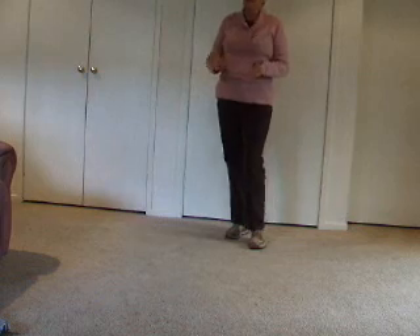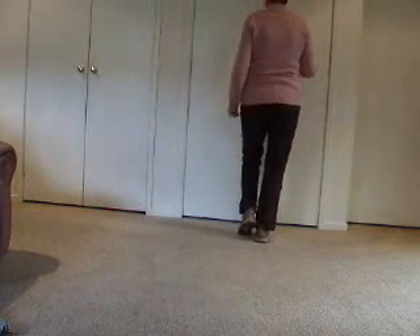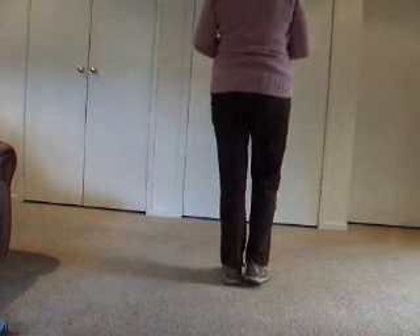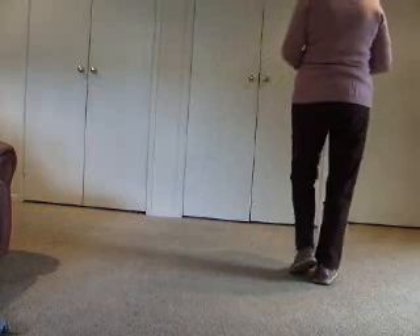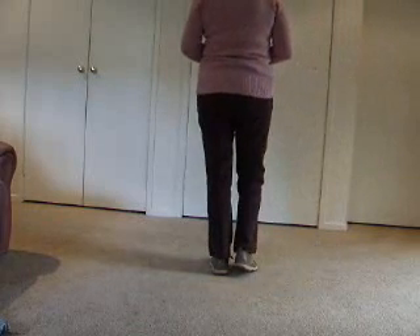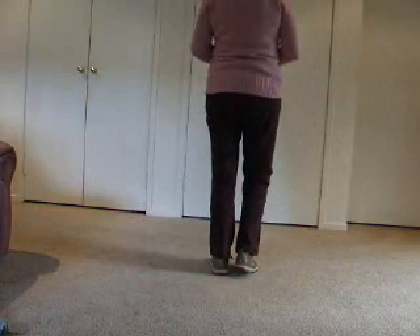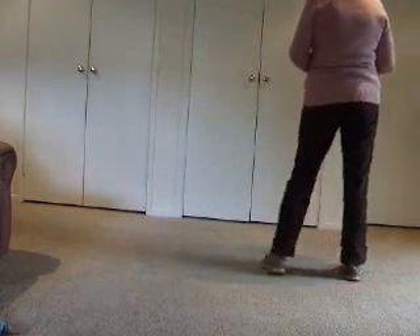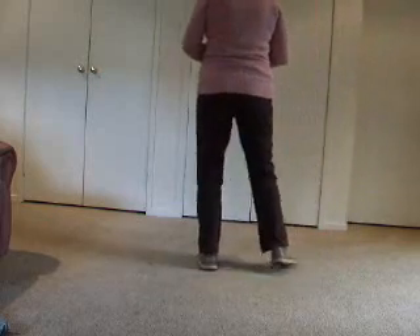Let's recap what we've learned. We've learned to start off with: walk, two, three and touch; back, two, three and touch. Now we've learned side touches: step to the right, touch left; step to the left, touch right. We've then learned side together side touches: side, together, side, touch; and to the left: side, together, side, touch.